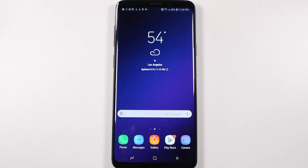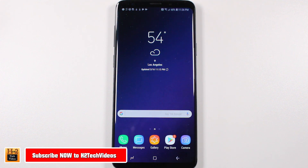Hey guys, Wayne here from H2TechVideos. Today I want to show you how to reset your Samsung Galaxy S9 or S9 Plus back to factory settings.